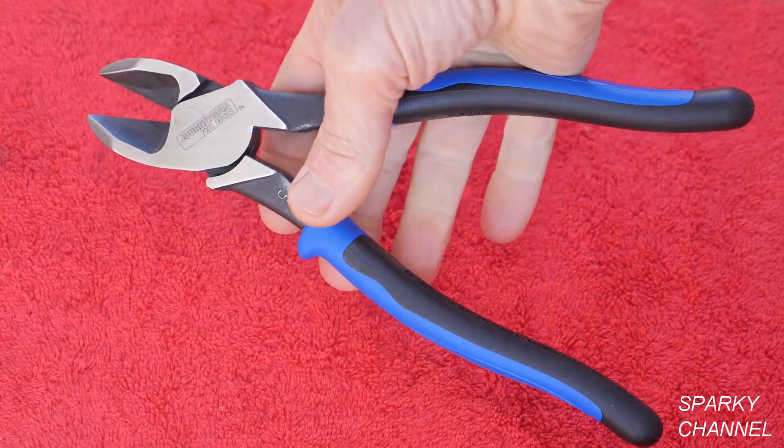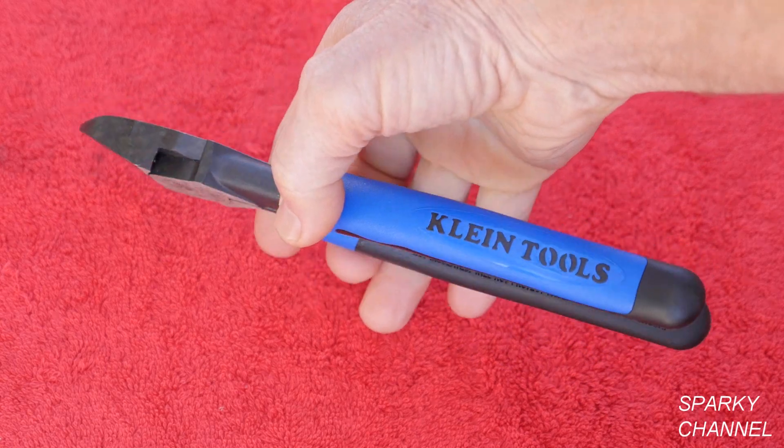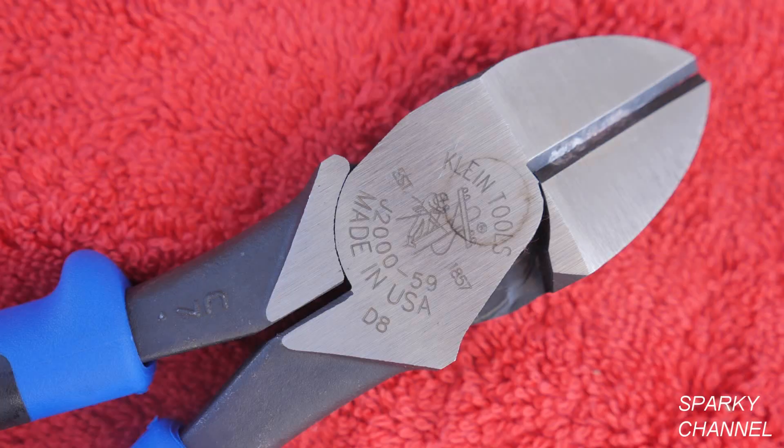Hi, this is Bill for SparkyChannel.com, and today I would like to introduce you to the Klein 9-inch Journeyman heavy duty diagonal cutting pliers. These pliers are made in the USA and have extra long induction hardened cutting knives which provide enhanced cutting ability.